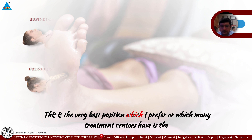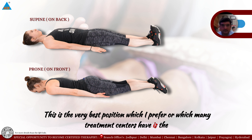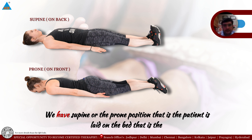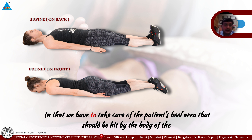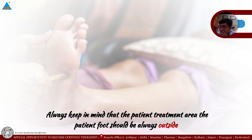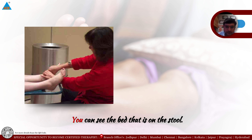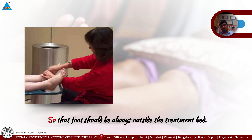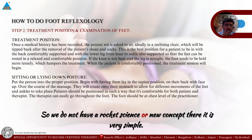The best position, which I prefer and which many treatment centers use, is the supine or prone position for the patient. The most important thing to remember is that the patient's foot — from the heel, ankle, and top — should always be outside the boundary of the treatment bed. This is the best position for reflexology treatment.